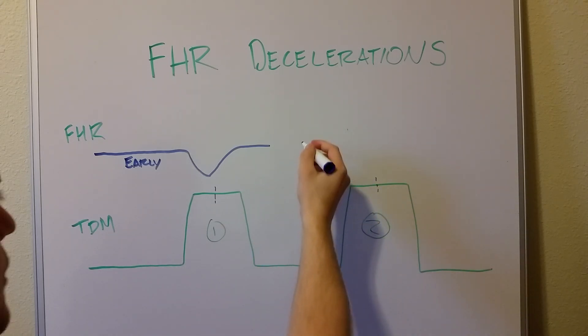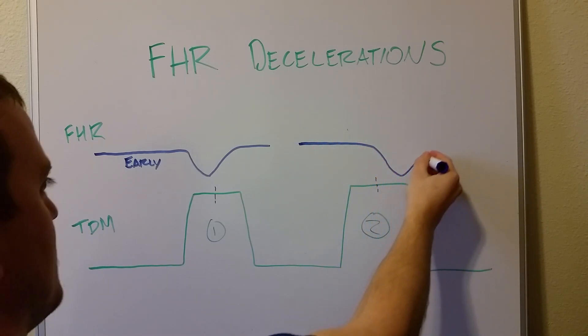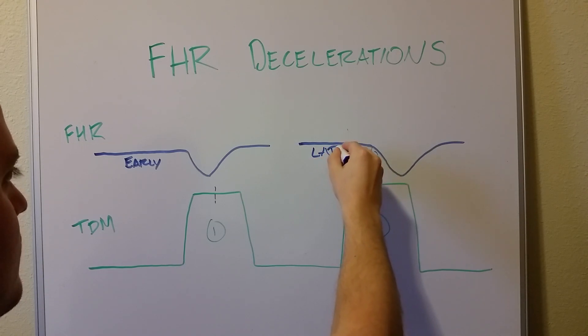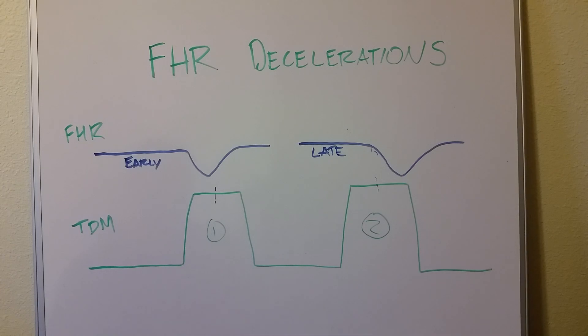For a different patient, if the fetal heart rate doesn't decrease until after the midpoint and then comes back up — that's late. Late, as I said, is not necessarily really bad. The buzzword is uteroplacental insufficiency — that's the one that shows up on boards and shelf exams. It just means there's some insufficiency in blood flow between the uterus, placenta, and fetus. When the uterus contracts, it restricts blood flow to the fetus. It doesn't mean things are too bad, but you need to monitor more closely as contractions get stronger.